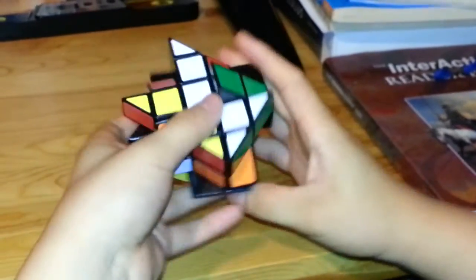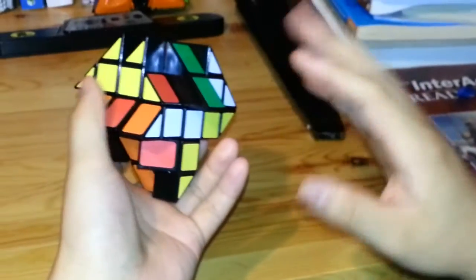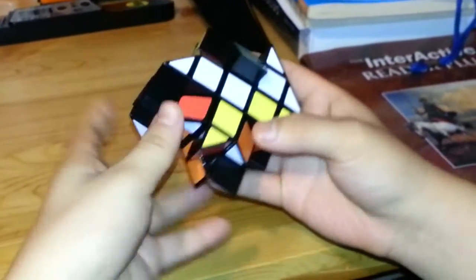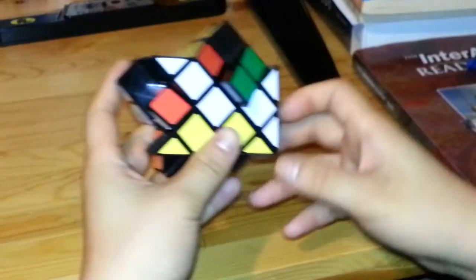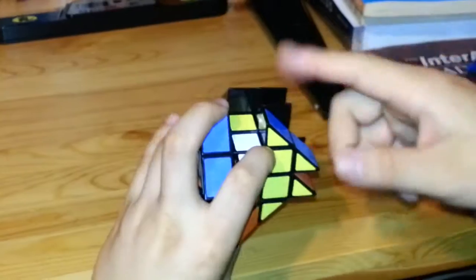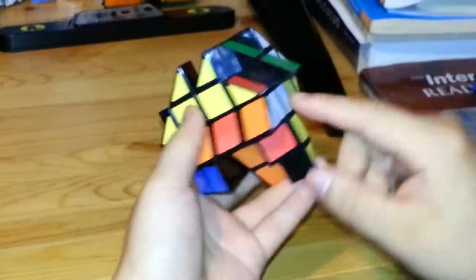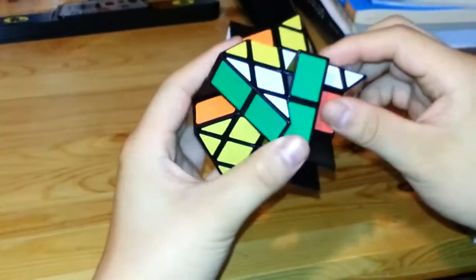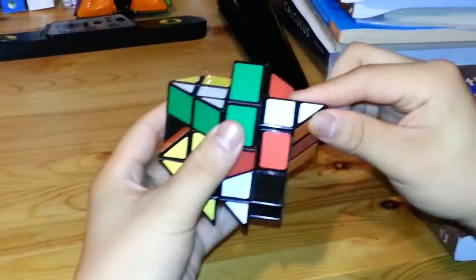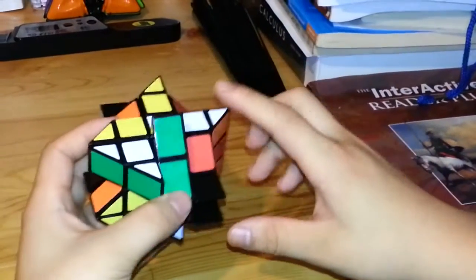Just like a 3x3, the first thing you want to do is to solve the first layer, starting with the cross. In this one, just because of the shape, it's particularly easier to solve either the white or the yellow cross first. The pieces with a square and a triangle attached count as the edge pieces, so I want to solve the cross with those first.